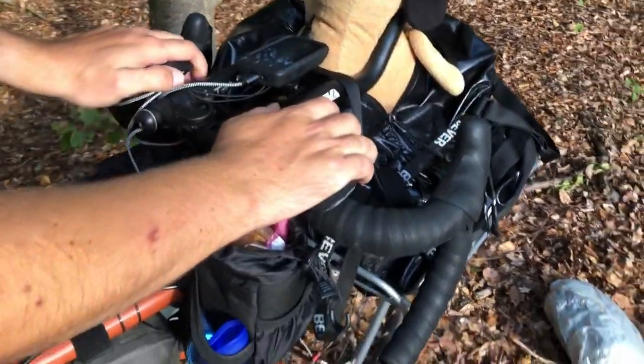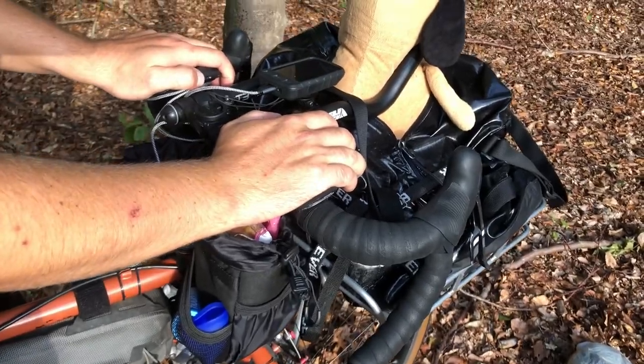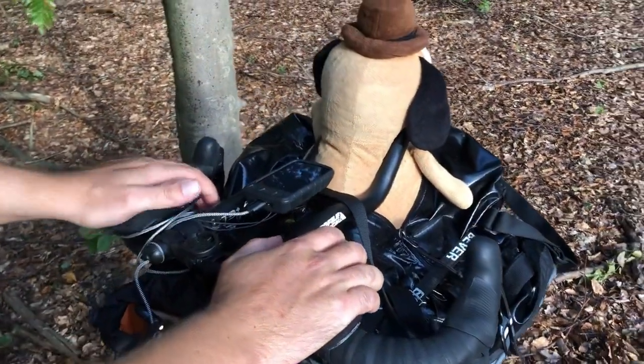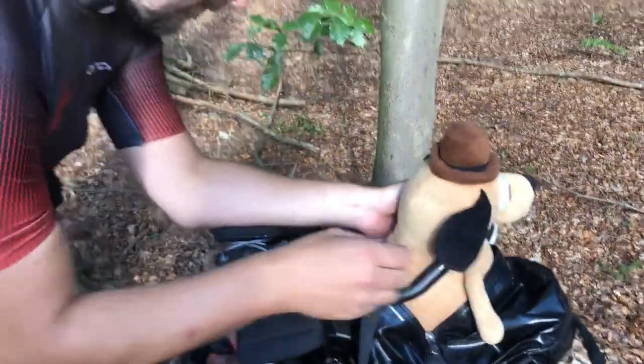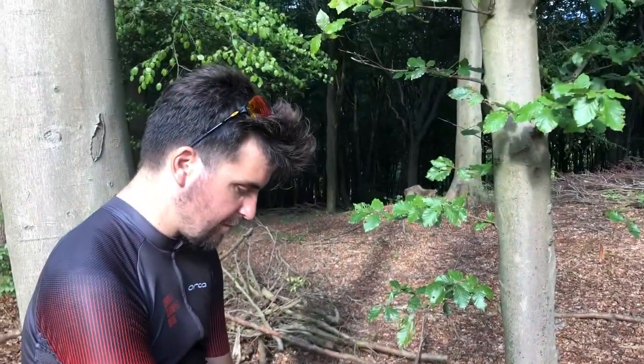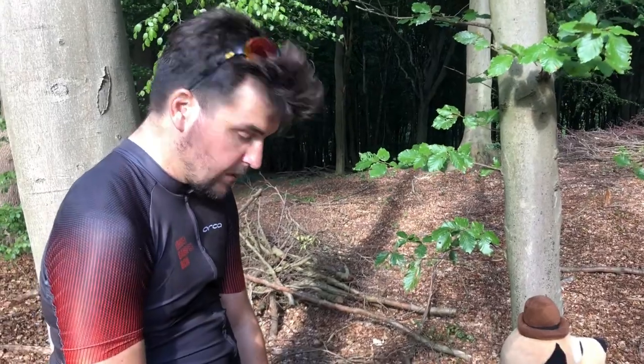The aero bars are Profile Design T3 Plus - they're pretty good. They're discontinued now so I got them on eBay, but I like them; they're really adjustable. Got my Wahoo Roam up top - I'm going to review that pretty soon.